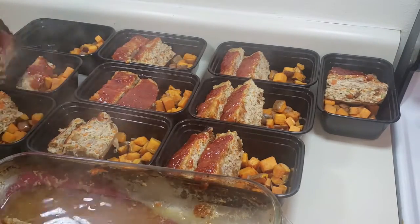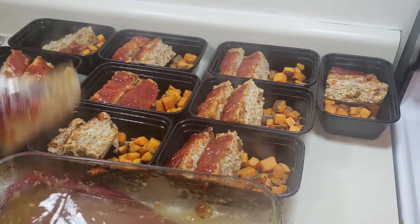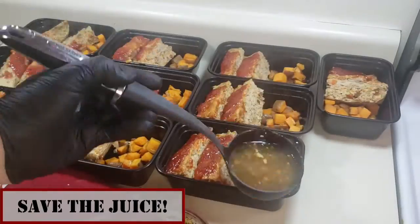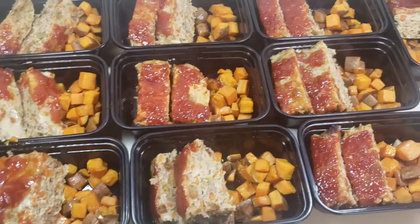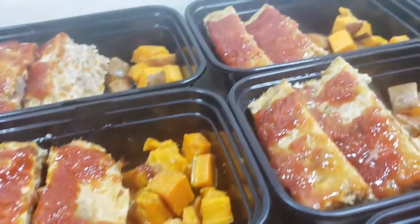I took the remainder of the juice from the pan and distributed that as well, just to get as precise as possible with my macronutrient breakdown. There we have it — 10 healthy meatloaf meals ready to go. Meatloaf isn't for everybody, but I love it, so I wanted to make a healthier version.